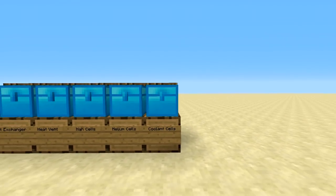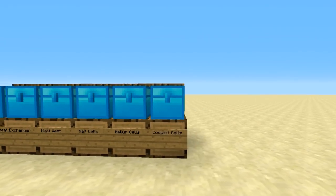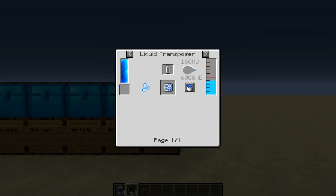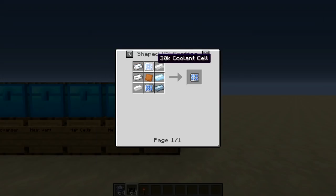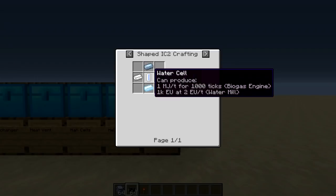Finally, we have our failsafe in case the primary coolant cells have died off and you have not turned off the reactor. We have our regular 60K coolant cells, which are made from 30K coolant cells, which in turn are made from 10K coolant cells, which are made from water capsules, water bottles, water cells, etc.